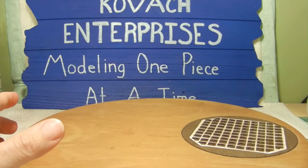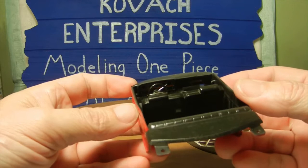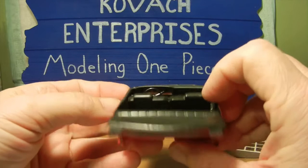Next up we went ahead and completed our interior bucket, so that is ready to go. I did post some of these pictures on some of the Facebook pages, but this is done, so when it comes time to put this together in the body we will do that.